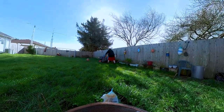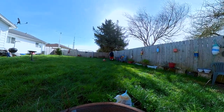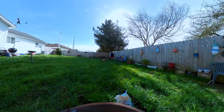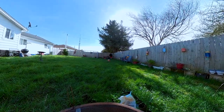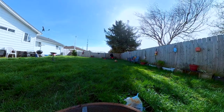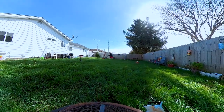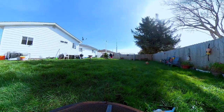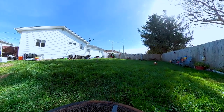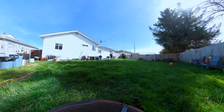By the way, this lawnmower — the Husqvarna — that name is going to just stick with me when I try to sleep. It has four-point cutting height adjustment. If you like to have different lengths on your grass, this lawnmower can give you four different lengths that you can choose from.